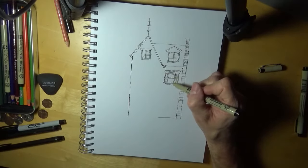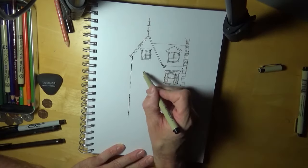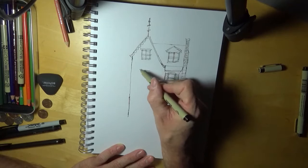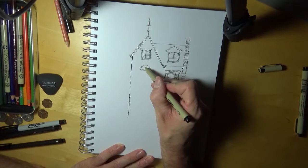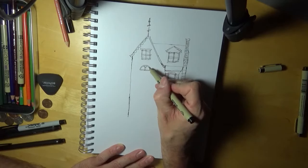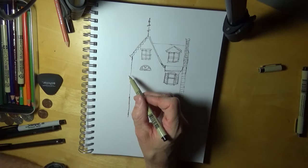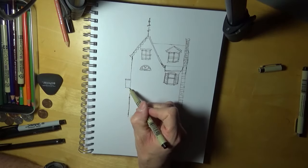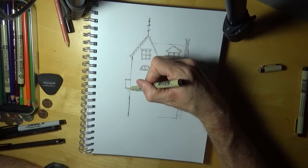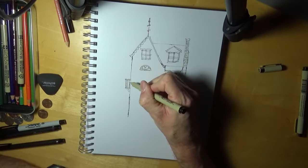We do something kind of crazy — put one of those windows right there. Maybe something like this. It ain't gotta be perfect. We'll put a balcony out here so you can walk out and see what's going on in the world. A little old balcony with bars. We're gonna put some stairs coming down.